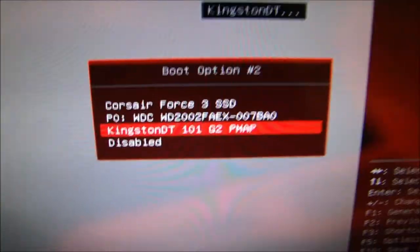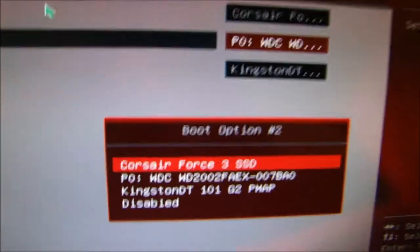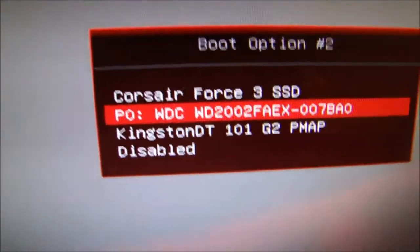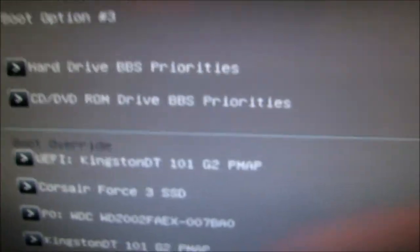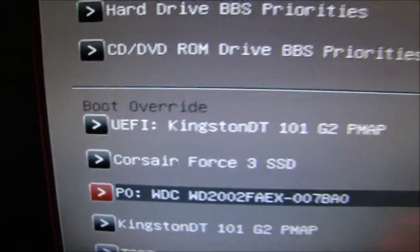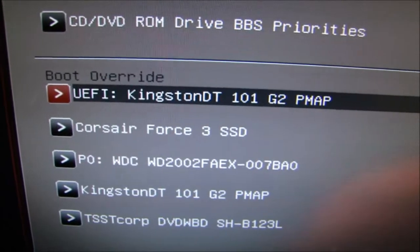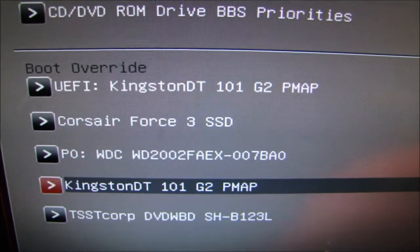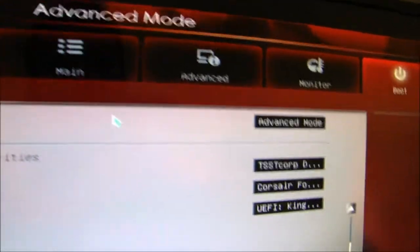Don't freak out if you don't find your hard drive, because it is in the Hard Drive Priorities option. Go into Hard Drive Priorities and go into boot option number two and you should have it there. There's my Western Digital — that's my hard drive. Make sure your SSD, your hard drive, and your DVD drive are all connected properly.